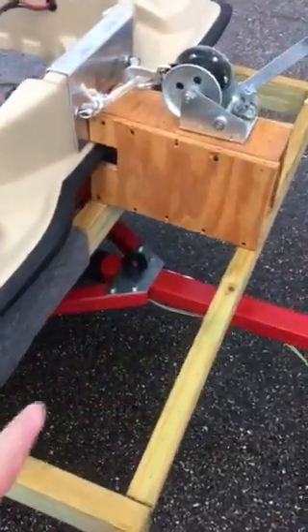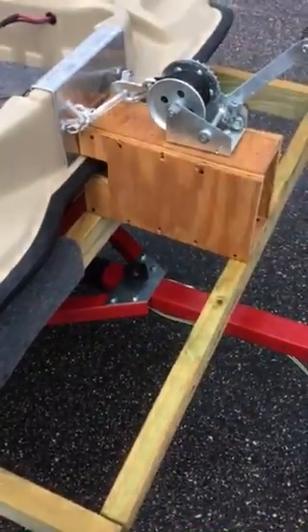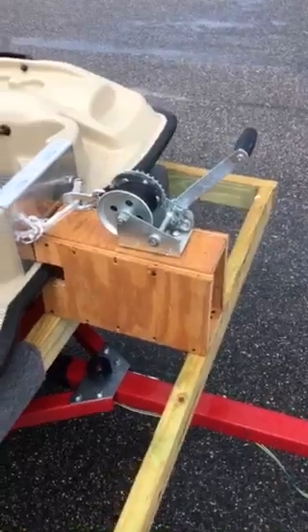This trailer tilts. See that knob down there? Take that off and the trailer tilts up. I built this winch on the front.